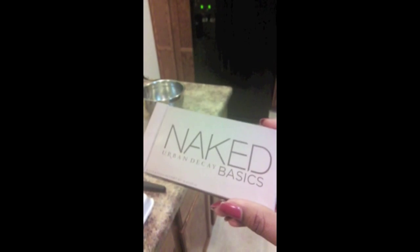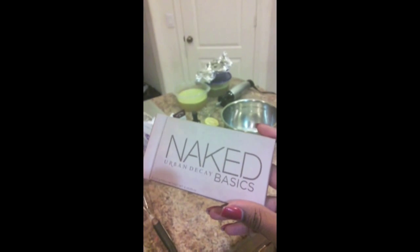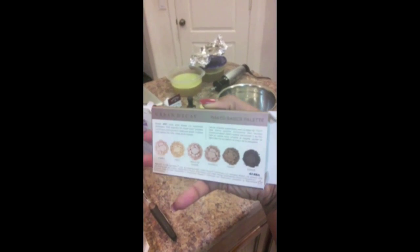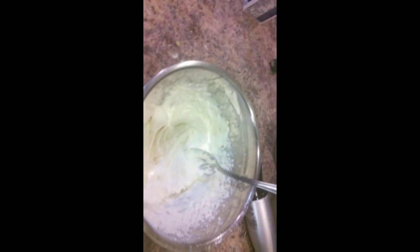We went to Ulta and my man bought me my Christmas gift — I got the Naked Basics by Urban Decay. I wanted the whole Naked palette but they were all out, so I just got this. I'm actually gonna do another video because I ordered a lot of stuff online. It was so sweet of him — he always gives me whatever I want.